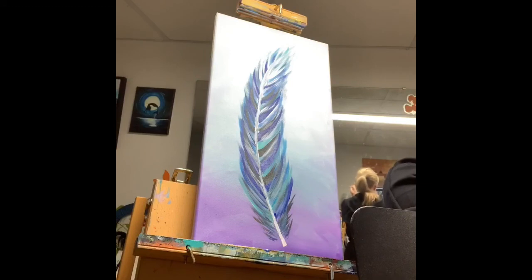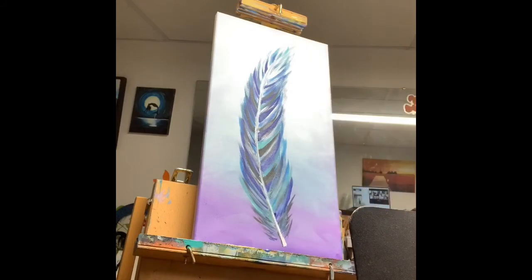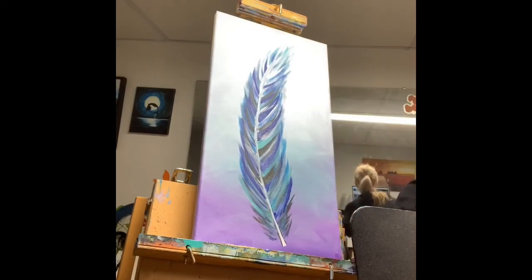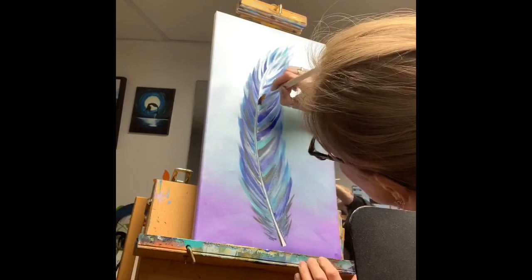I drew a very pale gray stem — a curved line — and then I started alternating brush strokes. I started with my lightest color, turquoise, then added a little bit of blue, then purple, just keeping going side to side with my brush strokes.